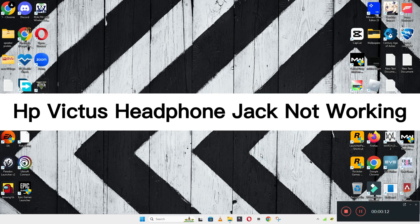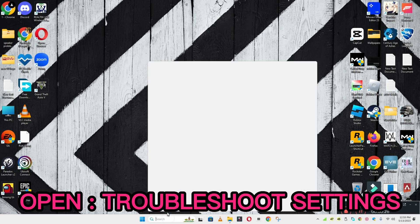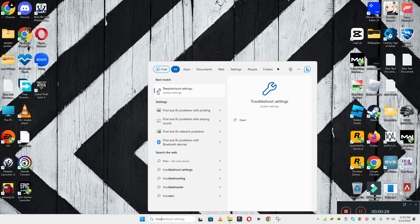Welcome back. In this video tutorial, I will tell you about the HP Victus headphone jack not working. If your HP Victus headphone jack is not working, I will show you how you can easily fix it. Before I start, if you're new to my channel, don't forget to hit the subscribe button. Now let's watch the complete video, follow all the steps, and you will learn it.